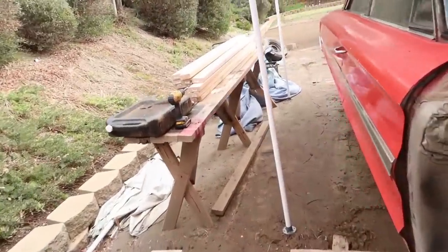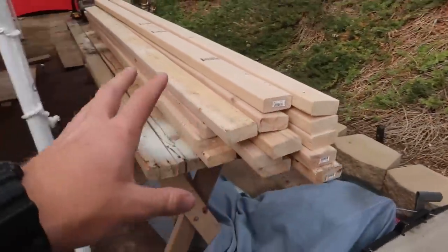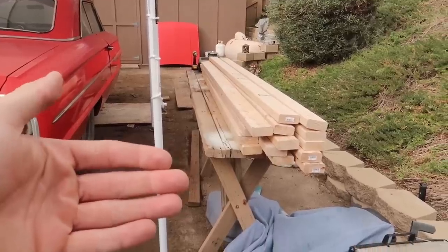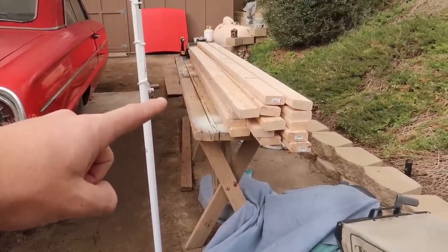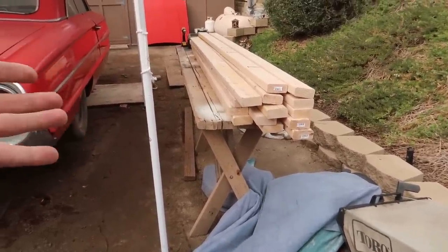Alright guys, here comes the fun part of the video — this is the whole point, which is we're actually making jacks for the car. So these are 14 eight-foot 2x4s, just generic 2x4s. You can buy them at any wood or supply store. Depending on how tall you want your jack, that depends on how much material you need. What we'll have here: we'll cut them and I believe they'll be around a foot tall, maybe a little bit more — we'll kind of see in the end and I'll measure it and tell you guys.